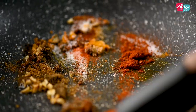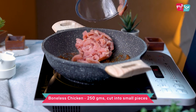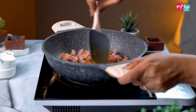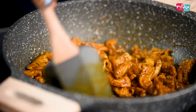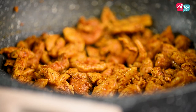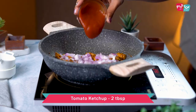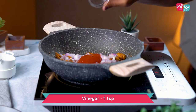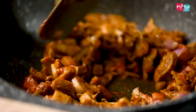Sauté this for a couple of seconds till it's fragrant, then add in the boneless chicken pieces. Cut the chicken into small pieces and cook on high flame. Let the masalas coat the chicken properly, and once the chicken is cooked, add in some chopped onion, tomato ketchup, and a little bit of vinegar.